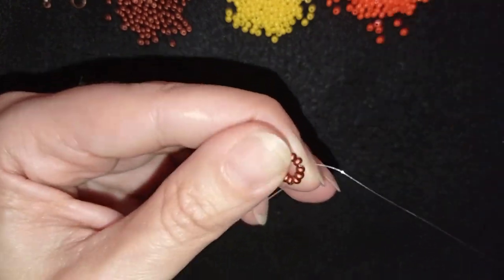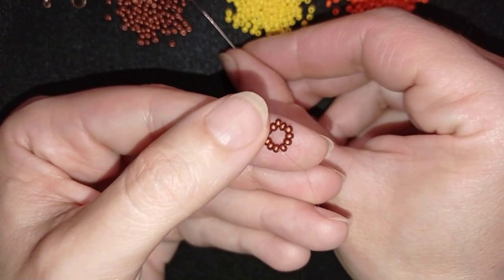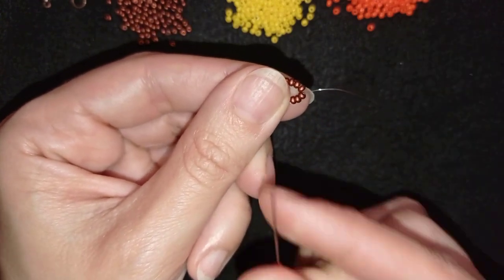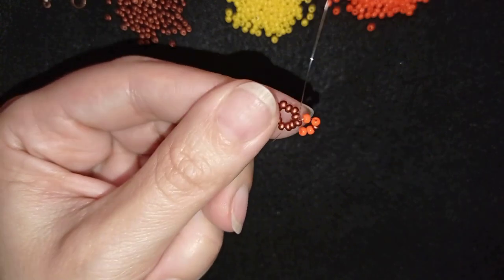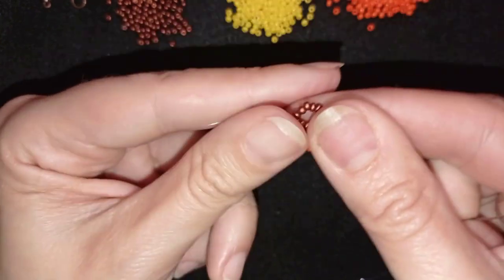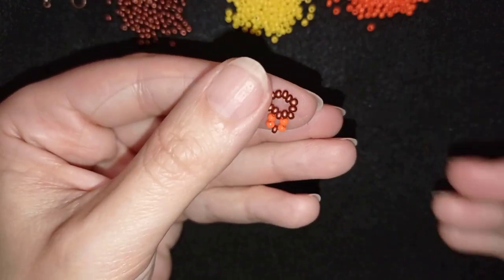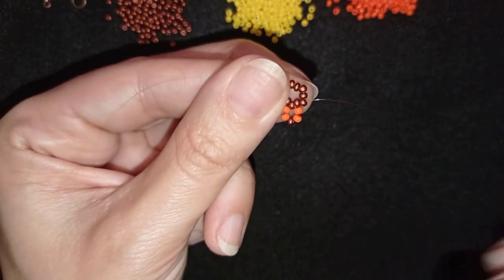I go through some beads in this direction to start my next row. My next row will consist of two orange, one red, and two orange beads. As I exit through these beads I go back in circle through the same bead and pull — I now have a loop between this bead and the newly added five beads. Then I go through two more beads in this direction and pull.